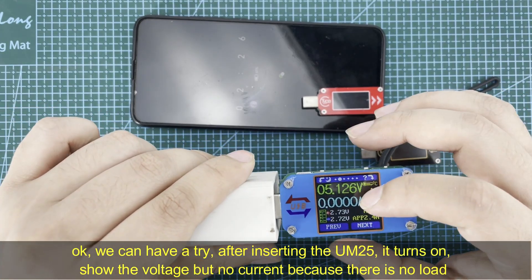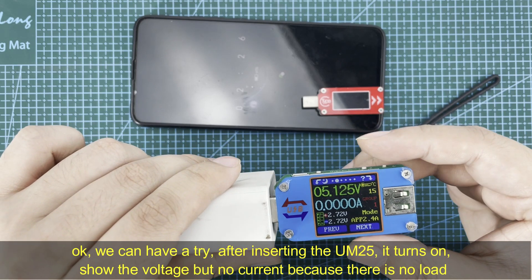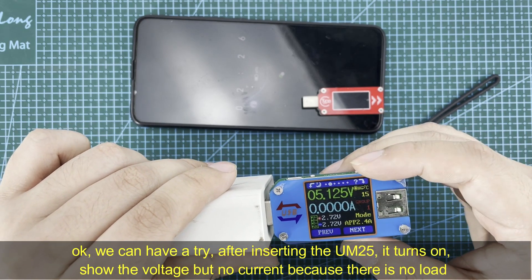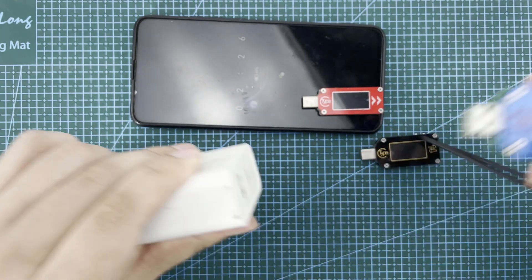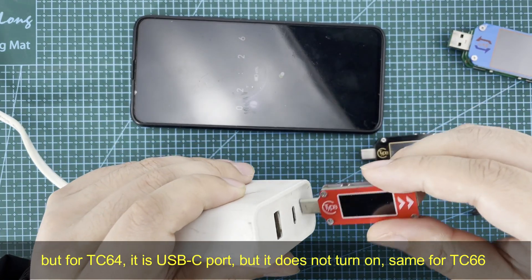Okay, we can have a try. This is a USB-A port — you can see when inserted, it directly turns on and shows you the voltage. There is no current because no load is connected. But for the USB-C port, it will not turn on.